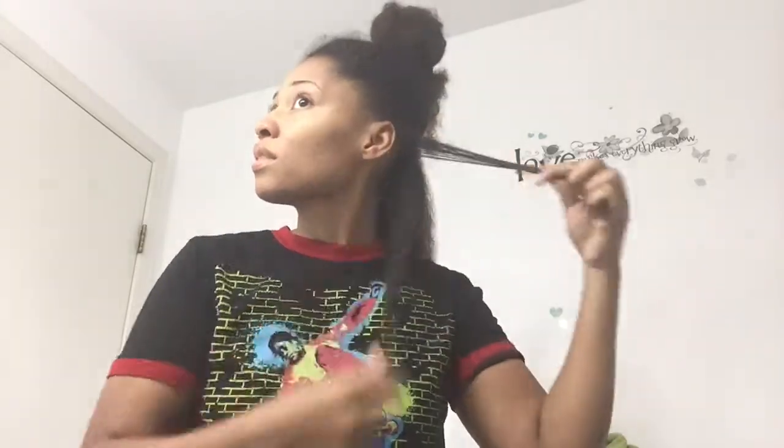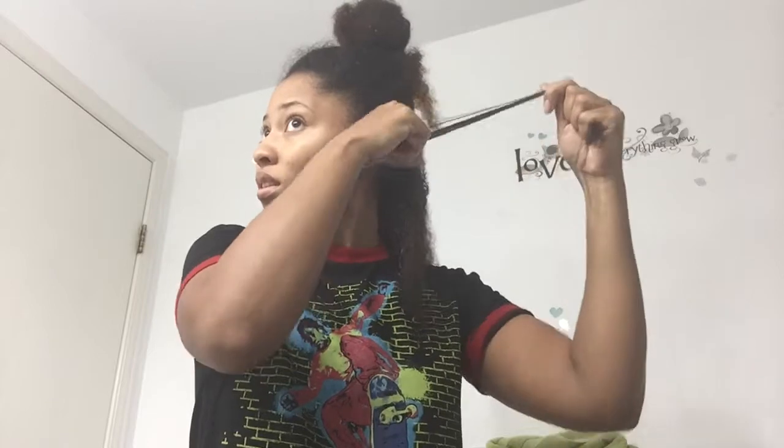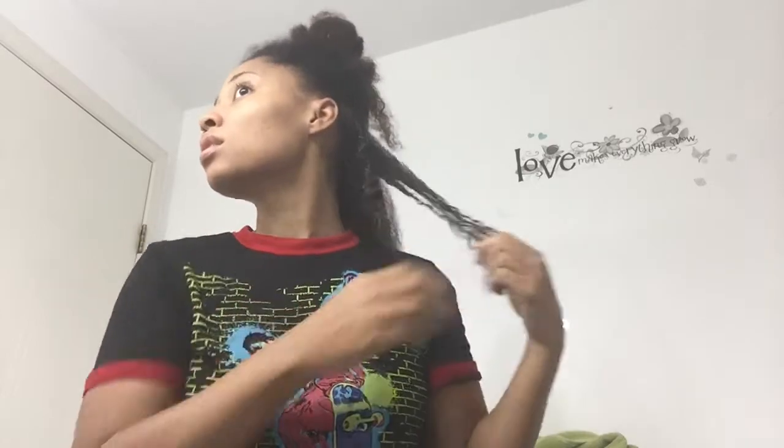That way when I'm about to do my finger coils, the product is evenly distributed and I'm not using too much of the Curl Boss — because it is a little bit thick, it's not runny. So I added water. You guys can see these curls — look at that, not bad for a lazy curl job!